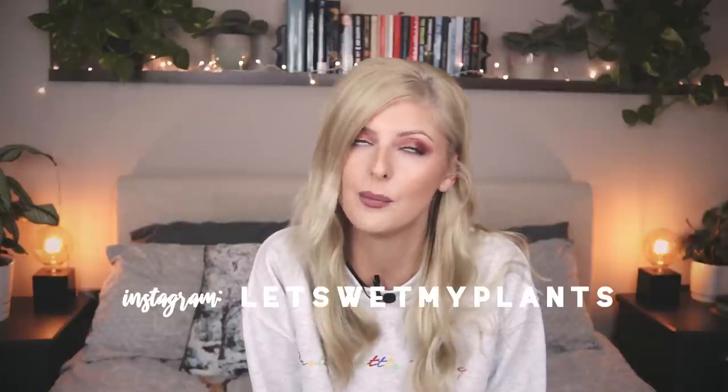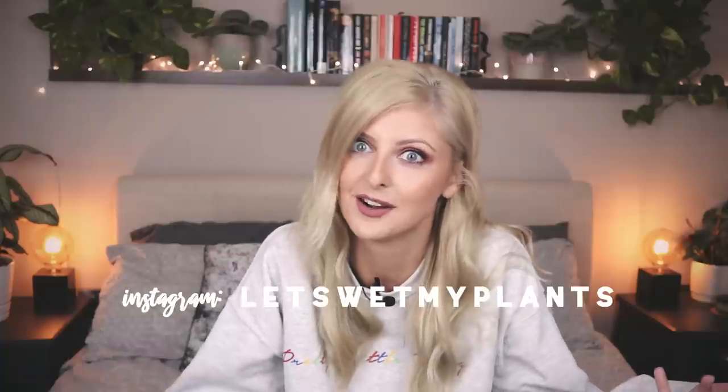There are tons of alternatives available and my links are all Amazon links, but these things are pretty widely available. I wish you all the best luck with your new calathea. If you have any other tips or recommendations, please leave them in the comments so anyone watching gets extra advice. If you liked this video please leave a like, and if you want to see more content please subscribe — I'm a very small channel aiming to grow. You can also follow my Instagram at 'Let's Wet My Plants.' Thank you very much for watching and I'll see you in the next one, bye!